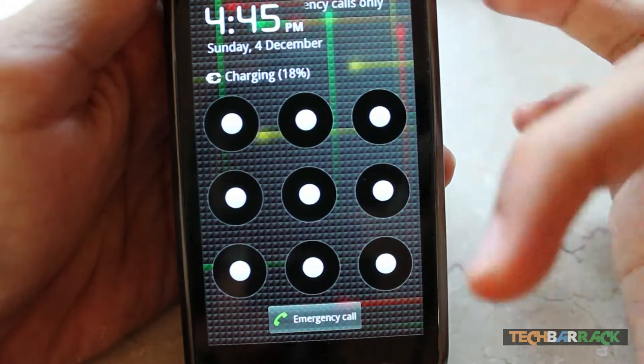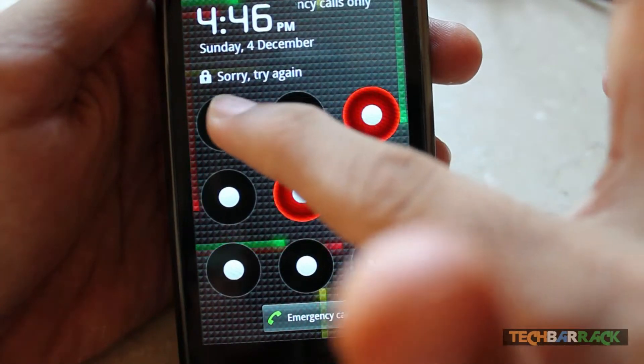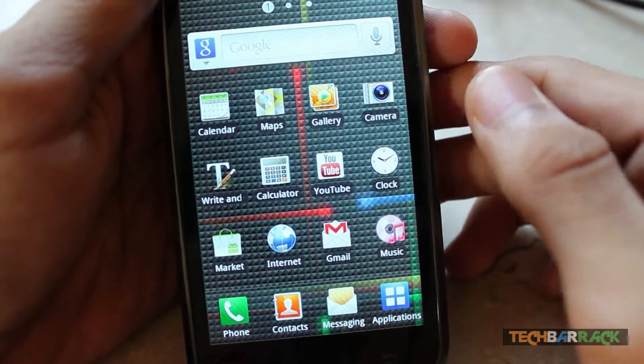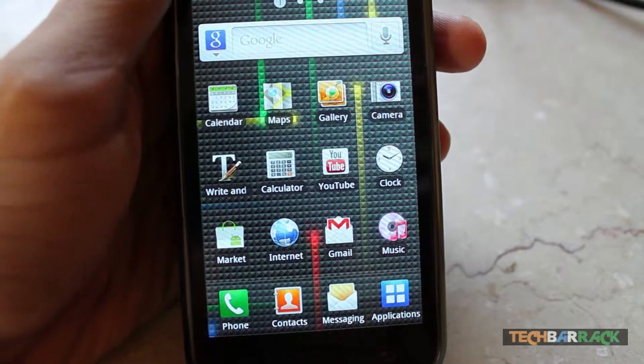You can see the pattern lock comes up and I need to draw the pattern to unlock the device. There you go! I hope you enjoyed this tutorial, guys. Please like, comment, subscribe, and visit techbarrick.com.